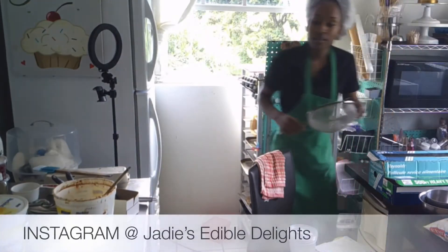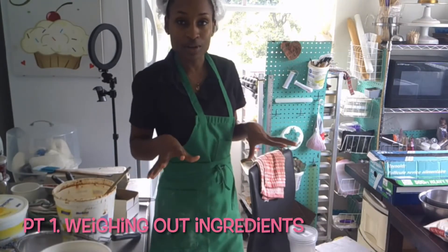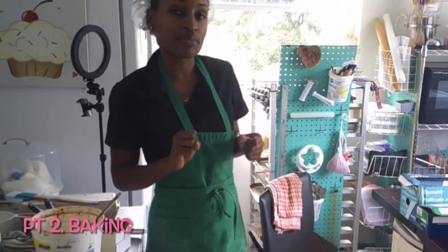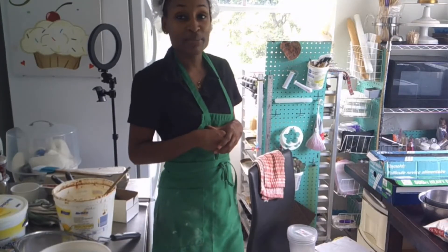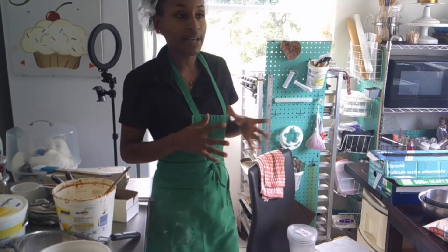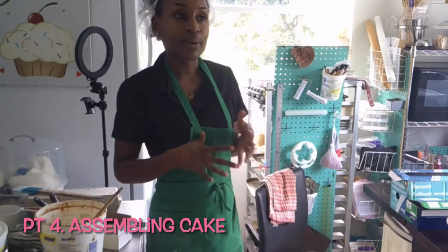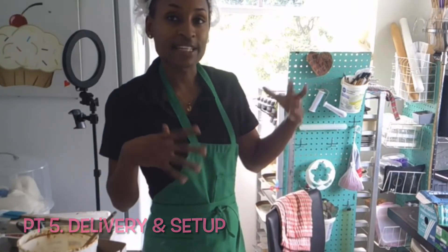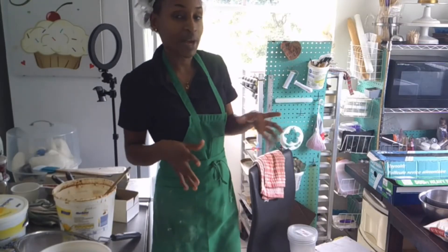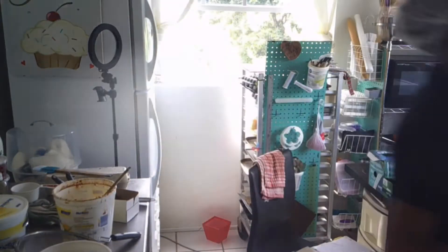I think I'll break this video into four — actually maybe five parts. Part one is weighing out all the ingredients. Part two is baking. Part three is making the decorations. Part four is assembling the cake. And the final one would be the delivery and setup, where I'll take you to the venue and show you how I would set up a wedding cake. Should be fun — stay tuned for that.